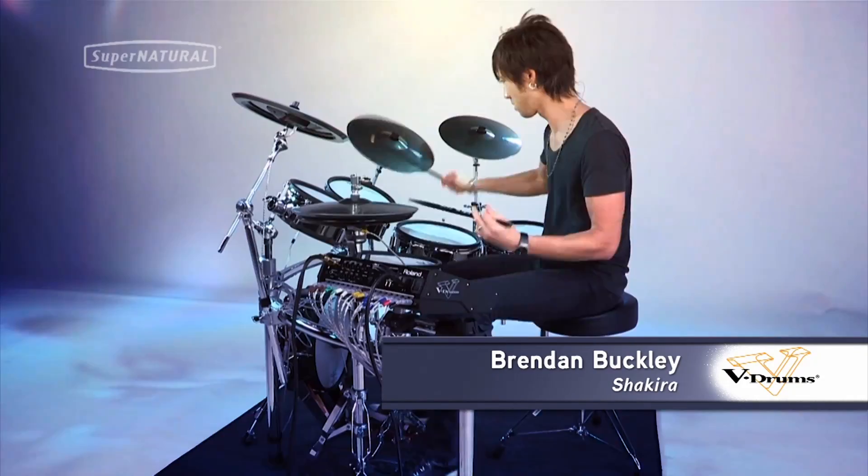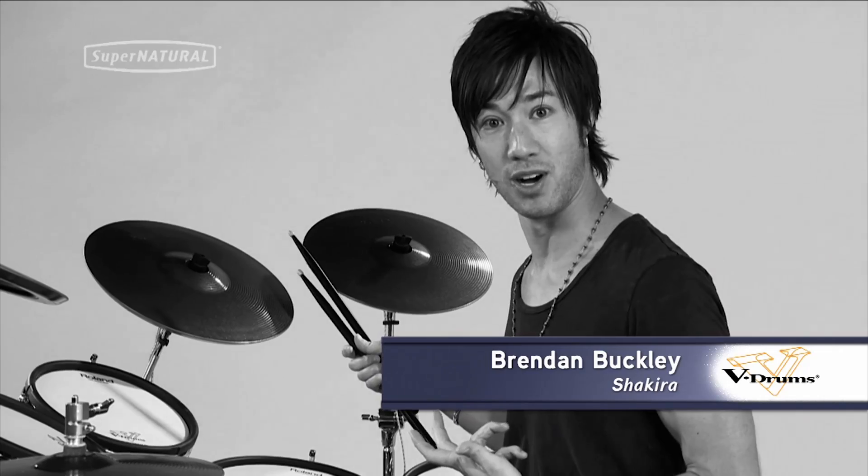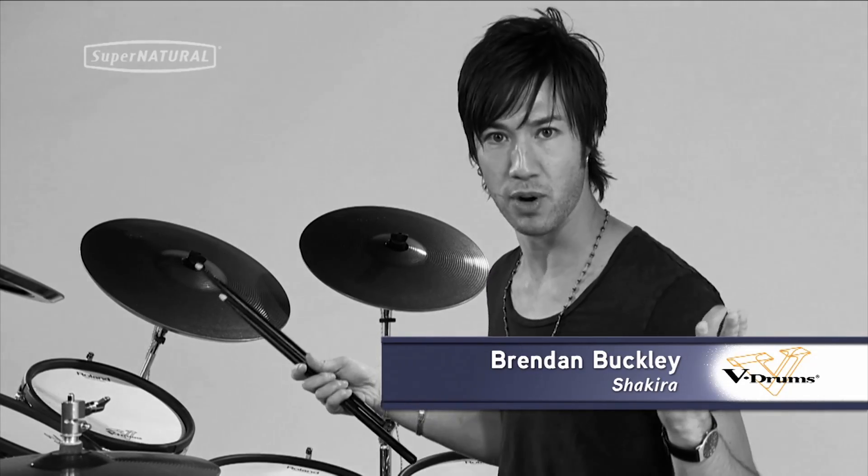It's helped me on a lot of the gigs I've been doing because they want rock drum set on one song and then they just want a dance beat on another song. And I can say, 'Yep, I can do both for you.'